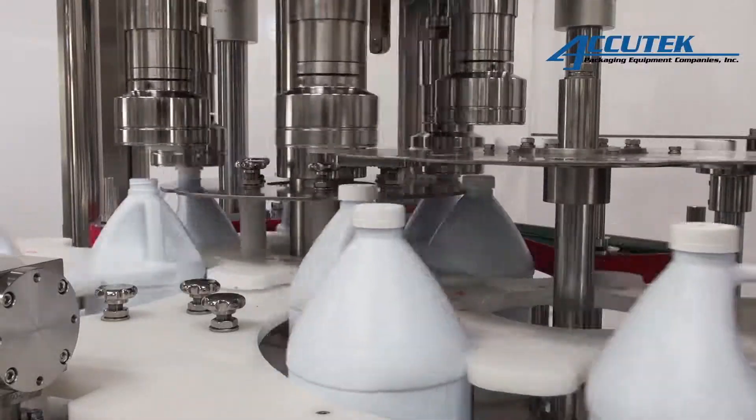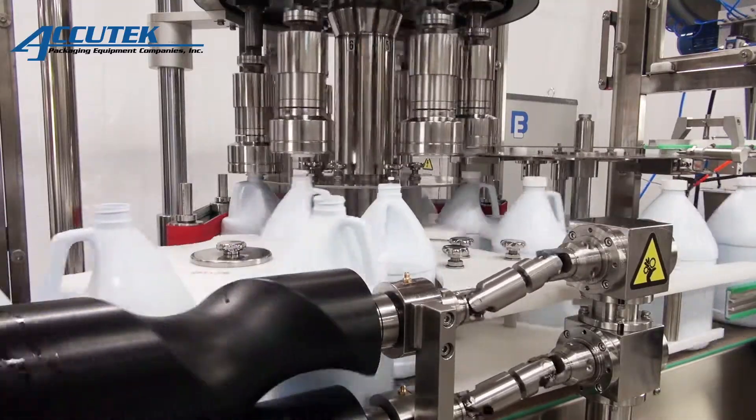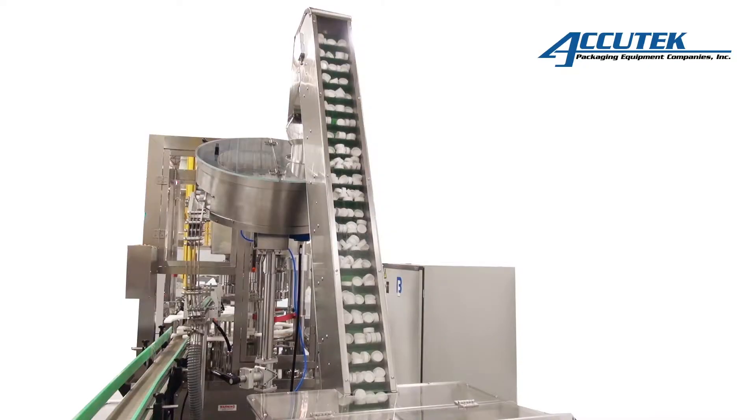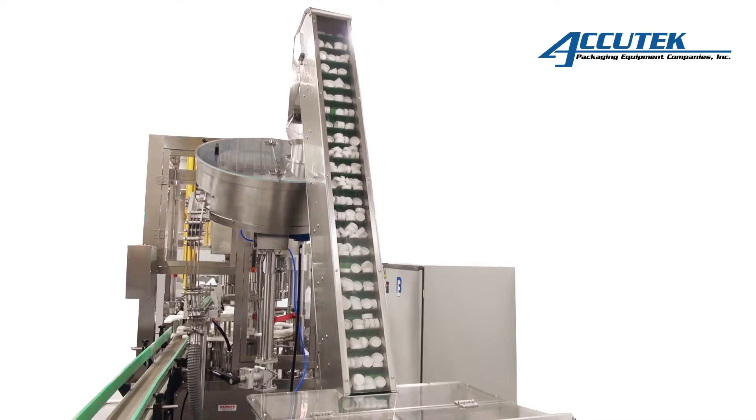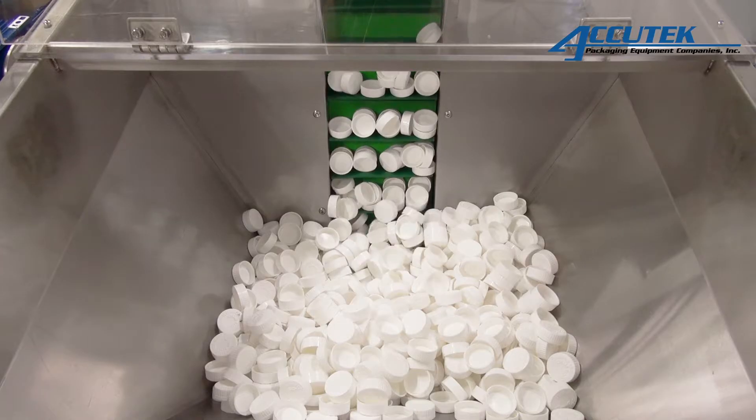Each RC Series Capper can accommodate a range of container and cap sizes with minimal change parts. This makes them the perfect capper for customers or contract packagers who plan to run multiple products on a single bottling line, and are ideal for projects requiring closure placement accuracy, specific torque requirements, and high-speed output.